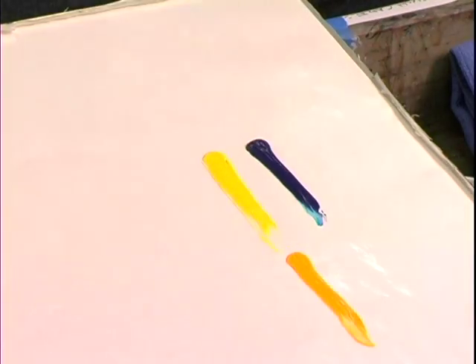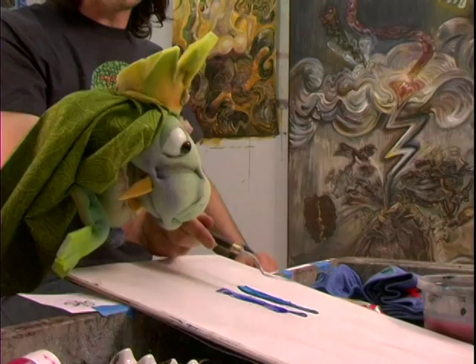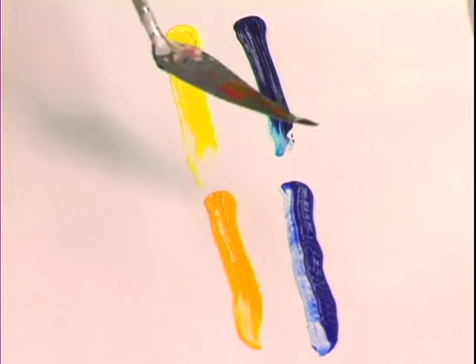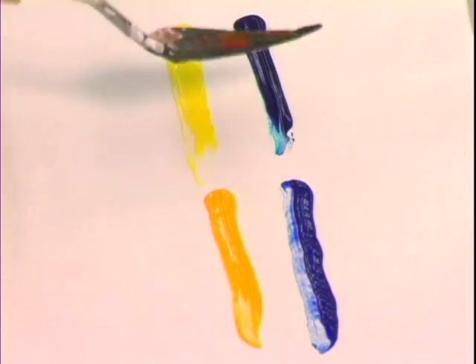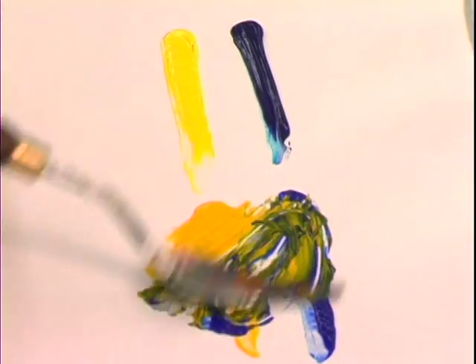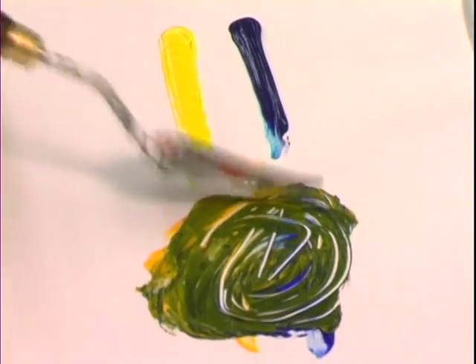Mass tone is the paint that comes straight out of the tube. The undertone is what it looks like when you thin it out. Translucent paint is good for layering, and you can make it opaque by adding white. Opaque paint is already very saturated, so you can use it to build up if you want that color to dominate. I'm going to mix these two primaries to make green — notice these are the warm versions and these are the cool versions. As I mix them, you'll notice how much difference it makes what temperature of primary you use.